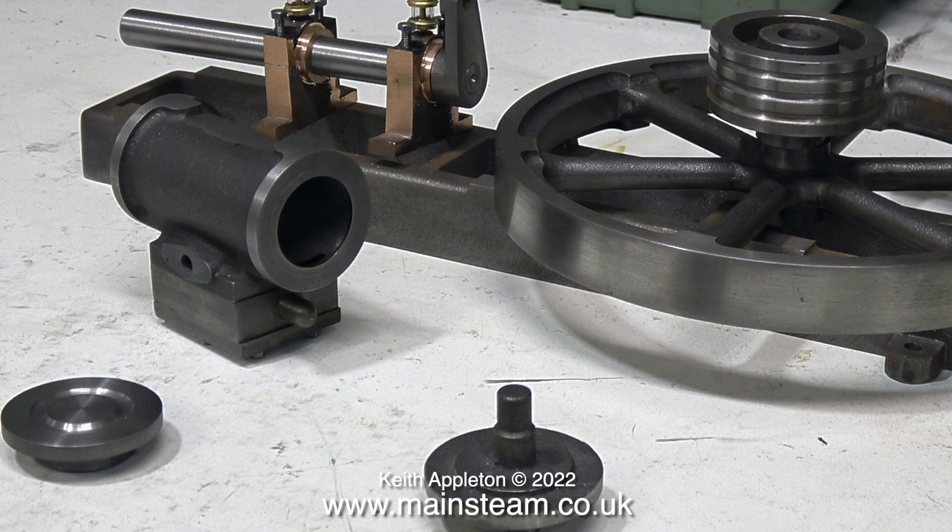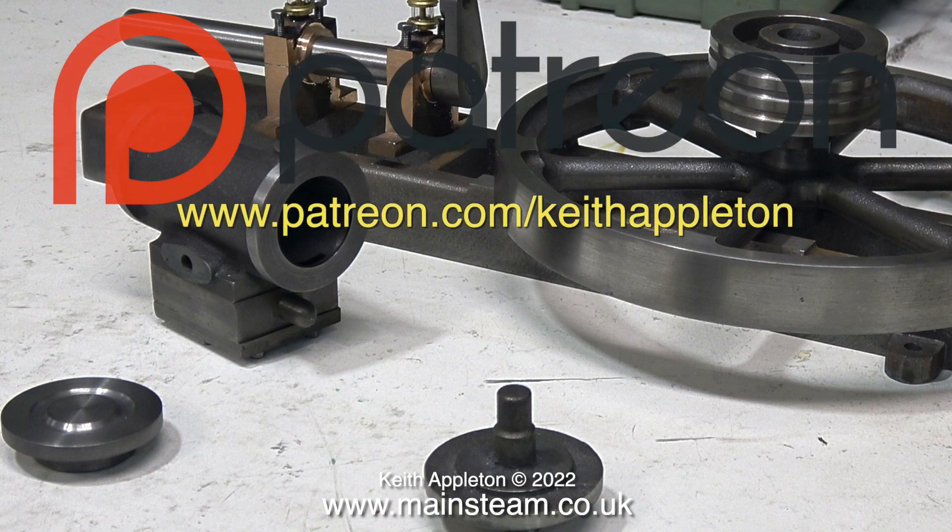Once the main video starts, you will be watching heavily edited extracts from my series How to Build a Model Steam Engine, which is a Patreon-only project. The full-length versions of the episodes contain a lot more information than you're about to see, but this is sufficient to give you a good idea how to do the job.